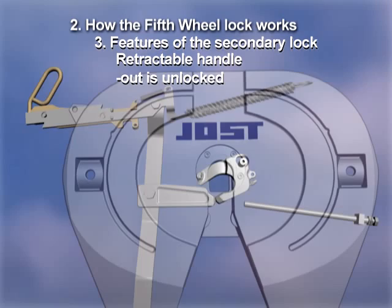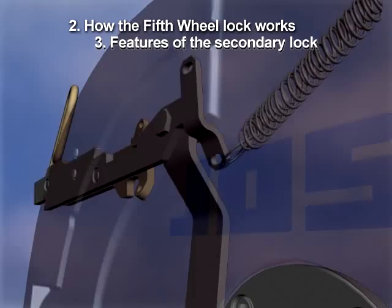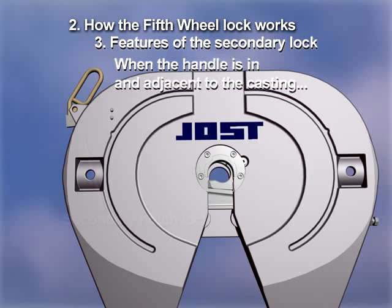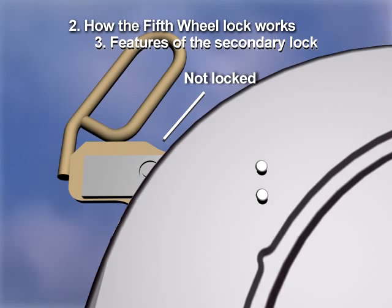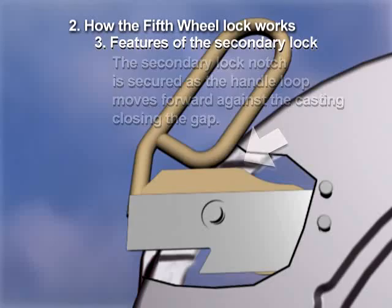Similarly, in the case of a retractable handle, when the handle is out, it's unlocked. The double coil spring that drives the mechanism closed is attached below the handle pivot, causing the handle to rotate counter-clockwise, forcing and holding the secondary lock engaged. When the handle is in and adjacent to the casting, it's locked. If the handle is close to but not adjacent to the casting, it is not locked. The secondary lock notch is secured as the handle loop moves forward against the casting, closing the gap.